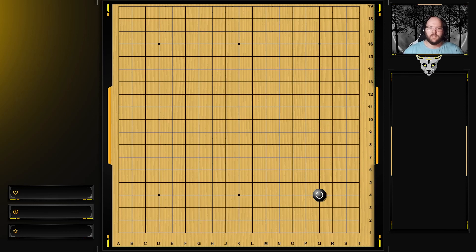Today we're going to be covering more of the old joseki, and we're going to go over black's responses - what black can do and when they should do them. With this basic joseki, it's almost impossible to be bad, so I'm not going to go over too many variations here, just this one, because in any situation it's probably good enough. I don't think it could be bad in any situation.